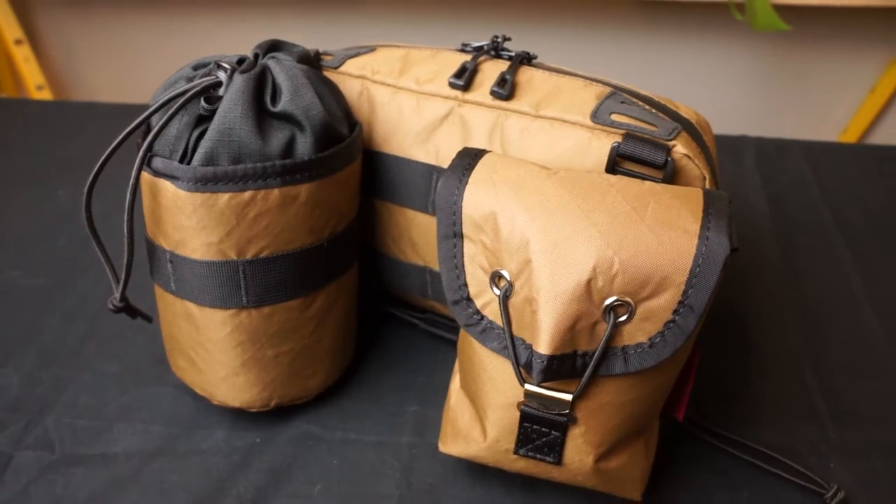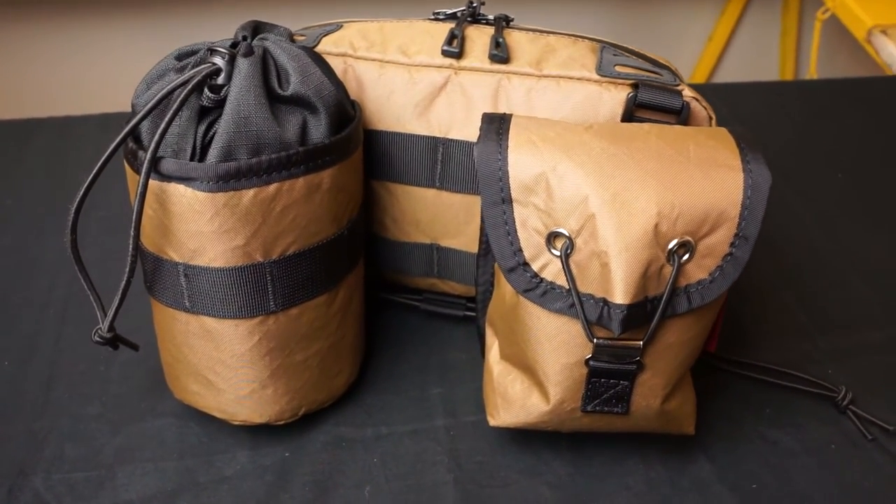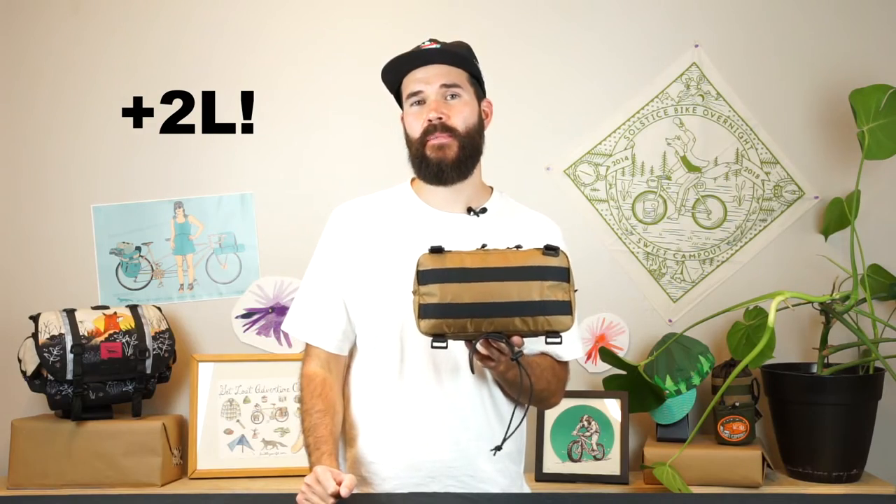We've added molle webbing on the back side of the bag for even more capacity. If you need that extra bit of space, you can attach one or two of our accessory pockets — such as a Sidekick or Rando pocket — onto the back side of the bag to gain up to an additional two liters of storage capacity.